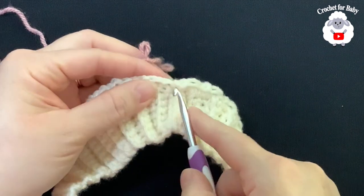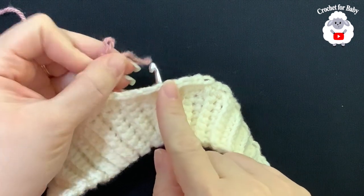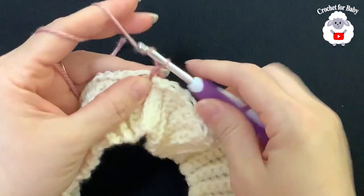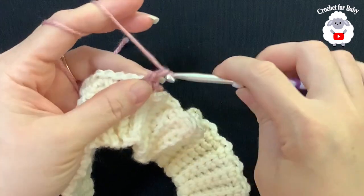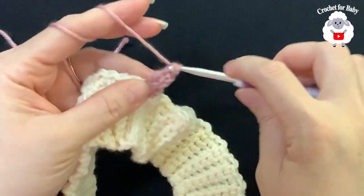Now with the main color, the pale rose, go into the first single crochet where you did the slip stitch. Grab the loop, bring it through the front, chain two. Into the next single crochet make a single crochet, chain two, and into that same stitch make three double crochets.